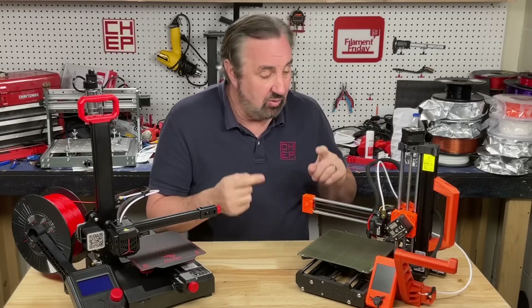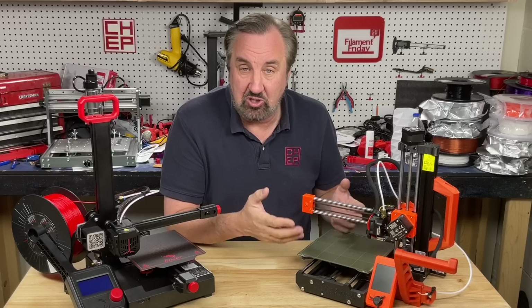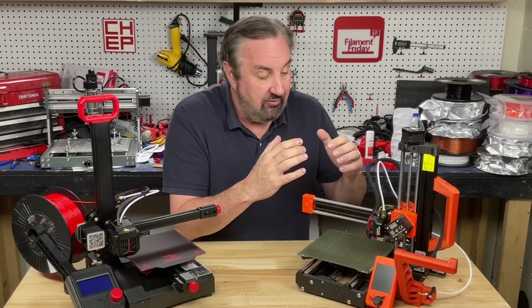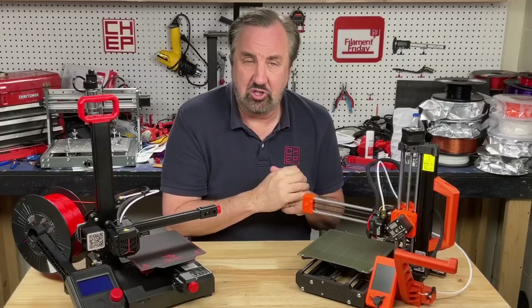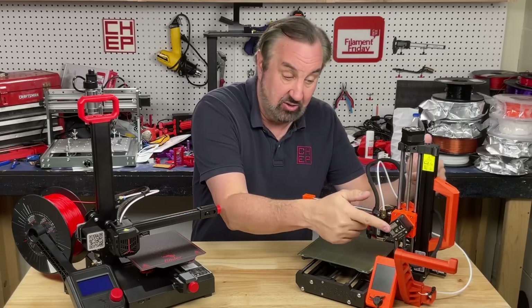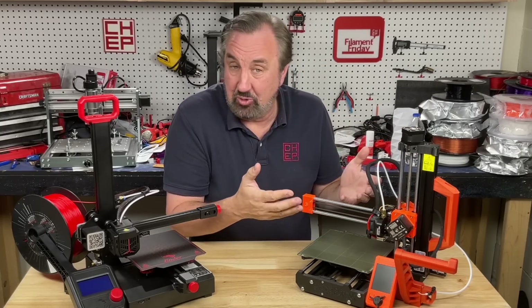Plus Prusa has their own slicer — PrusaSlicer — with profiles built in for this machine for various materials. They've also got their own filament, so if you want to stick with what they recommend, they've got that. And if you want to download files that you know are going to work on Prusa machines, they've got Printables.com where their community shares files, so you can download them and print them right away.